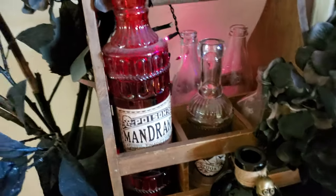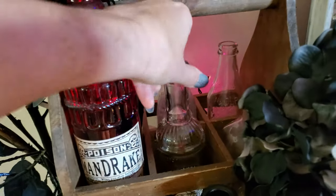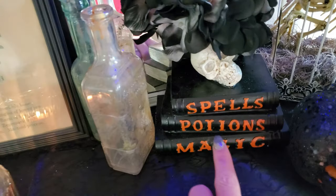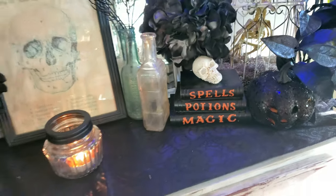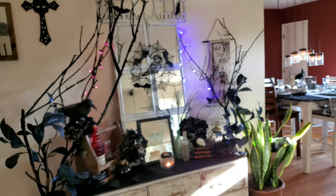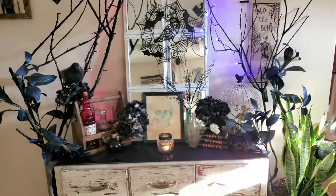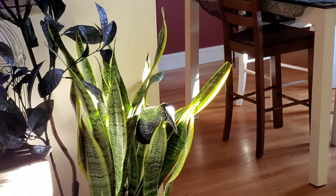Some more of that fall floral that I spray painted, and then I added a raven and branches on top of one of those flowers. Over here I just have some potion or apothecary bottles that I got from a yard sale with some old vintage bottles. This spells potion magic stack I got from Walmart years ago. I really love how this turned out. And this sign that says 'bad to the bone' came from the 99 cents only store. I did add another little Raven right there in my snake plant.